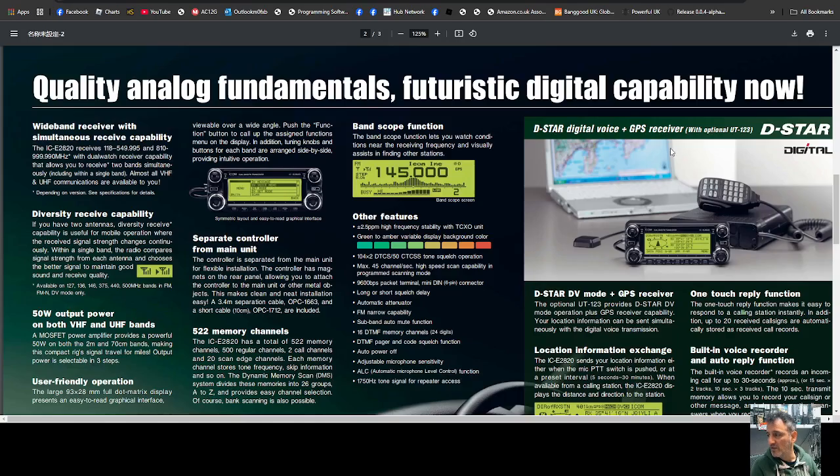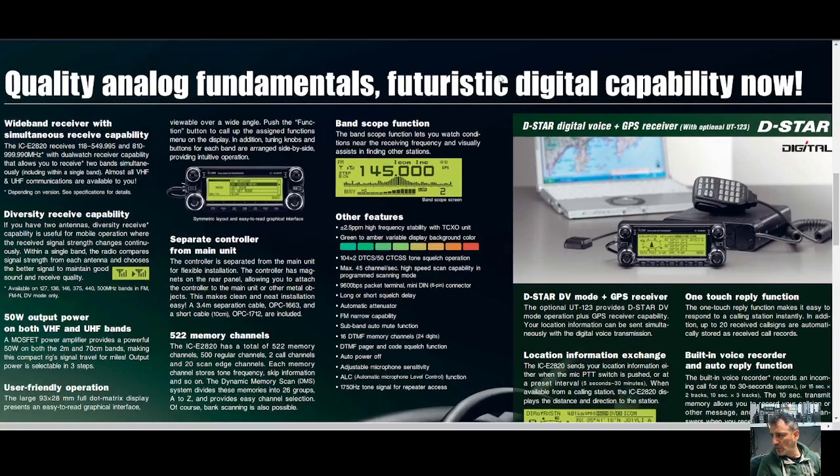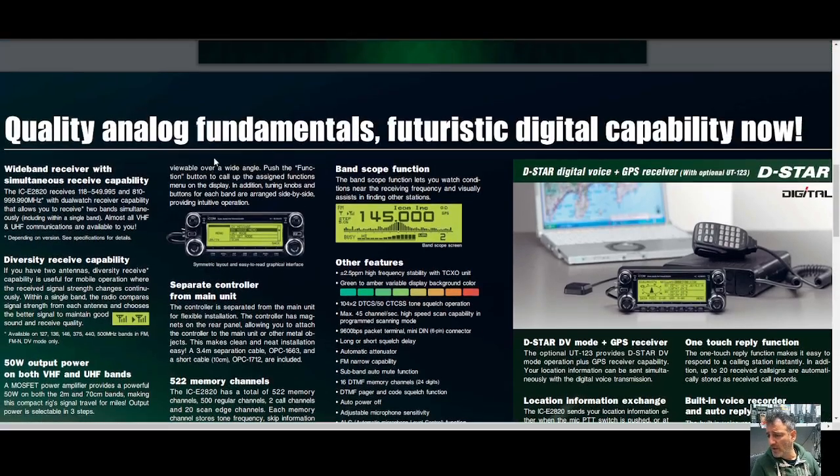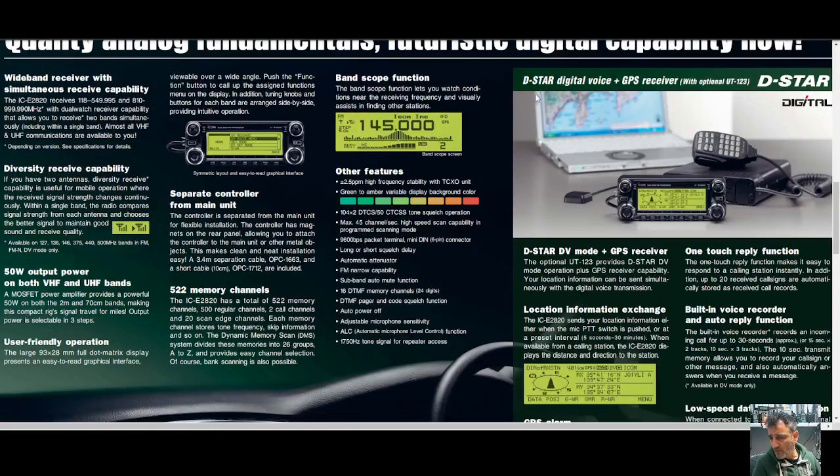We've got a lovely brochure here from Icom, and I'll put all the download links for software in the description. Reading some of the headings: wideband receive, simultaneous receive capability, 810 to 1000 megahertz, dual watch receiver capability — wow. You've also got diversity receive, 50 watts, and user-friendly operation.